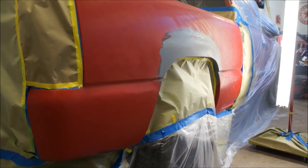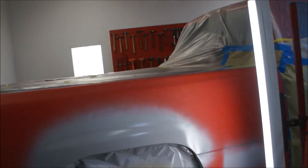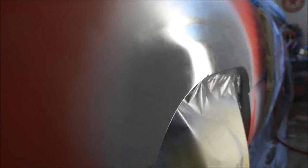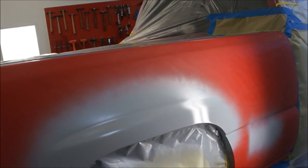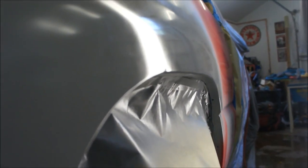We got some sealer on it. It looks like I could have probably gone up a little farther on the sealer, but it looks like it turned out pretty good. There might be a couple little pieces of dirt in it, but for the most part it looks all right. I just did basically one wet coat to seal those little metal spots that were showing through. Next time we'll be spraying some color on that bad boy — it's four o'clock now, so two hours to wait, and we'll come back and start spraying some color.